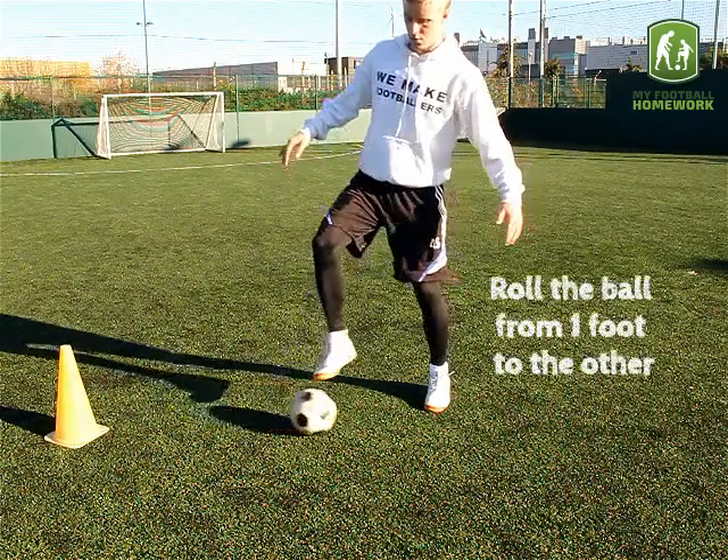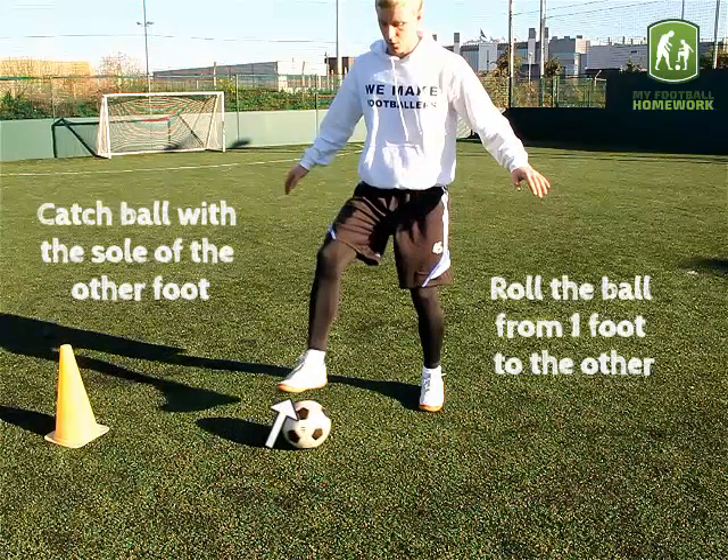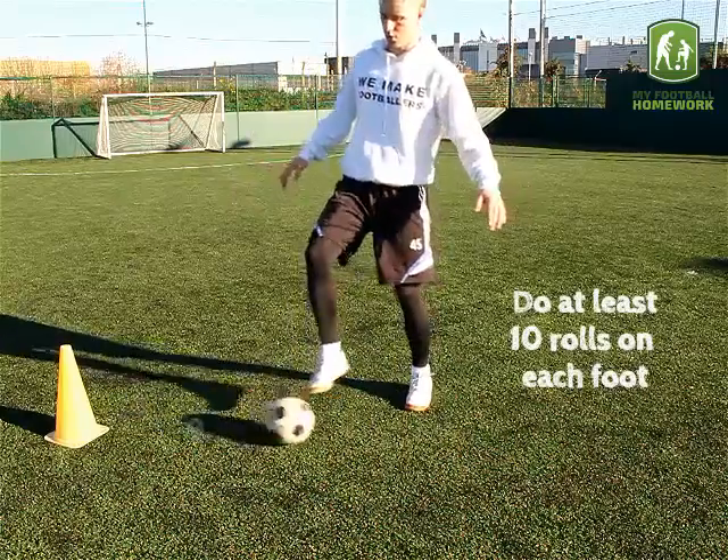Roll the ball from one foot to the other. Catch the ball with the sole of the other foot. Do at least 10 rolls on each foot.